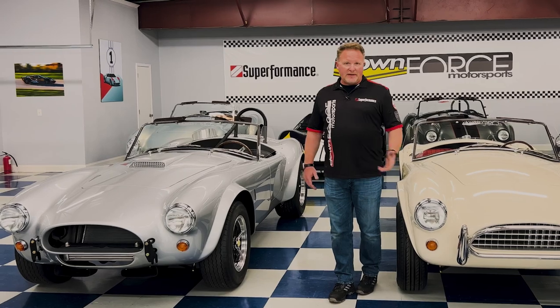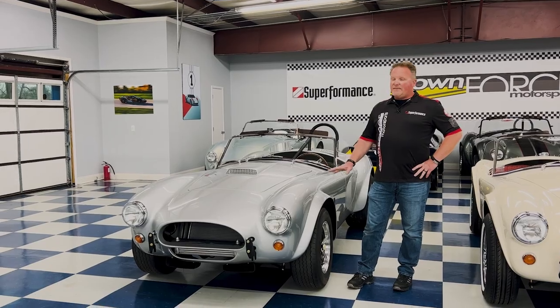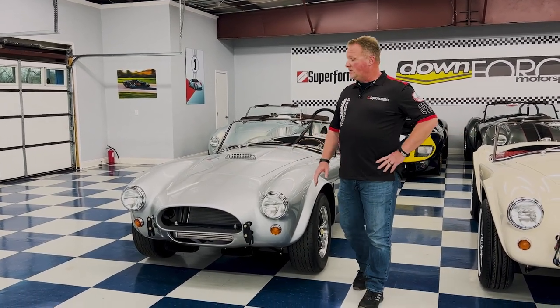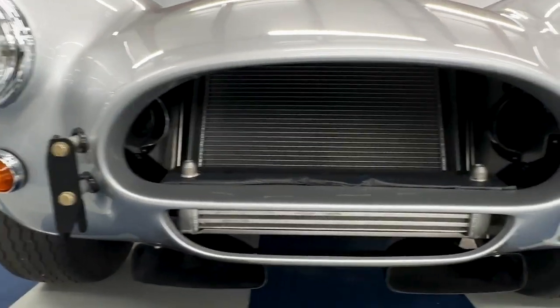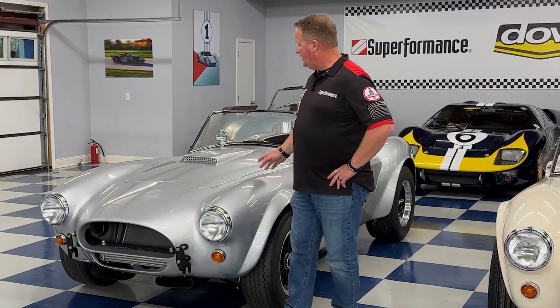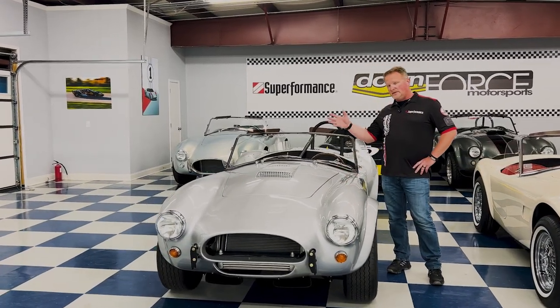Just like any other car that gets into racing, there's the street version and then there's a race version. That's when you end up with the FIA car, and you can start to see some of the 427 styling that everybody's used to. Right off the bat looking at the front end — no grille on this car, quick jacks instead of full bumper kits, an oil cooler down on the bottom, hood scoops, and fender flares for wider tires. This is where the 427 Cobra started to get some of its influence, as they took this car and evolved it into the 427.